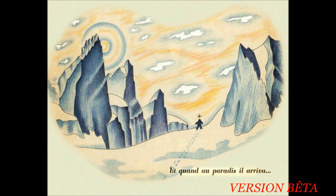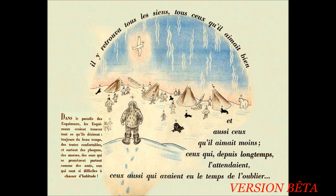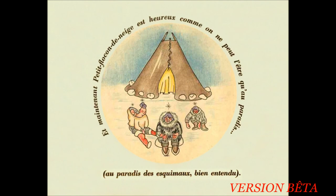Et quand au paradis il arriva, il y retrouva tous les siens, tous ceux qu'il aimait bien et ceux aussi qu'il aimait moins, ceux qui depuis longtemps l'attendaient, ceux aussi qui avaient eu le temps de l'oublier. Dans le paradis des Esquimaux, les Esquimaux croient trouver tout ce qu'ils désirent. Toujours du beau temps, des tentes confortables et surtout des phoques, des morses, des ours qui se promènent partout comme des amis. Eux qui sont si difficiles à chasser d'habitude. Et maintenant, petit flocon de neige est heureux, comme on ne peut l'être qu'au paradis. Au paradis des Esquimaux, bien entendu.